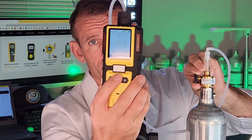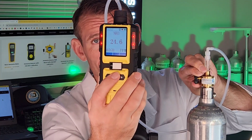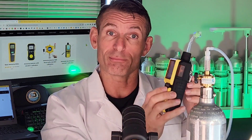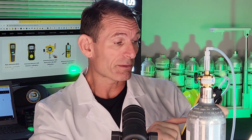There you go! You can see the LEDs flashing, you can hear the buzzer, and you can probably hear the vibration alarm. We have three modes of alarming — visual, audible, and vibration — which is extremely important to maximize safety.